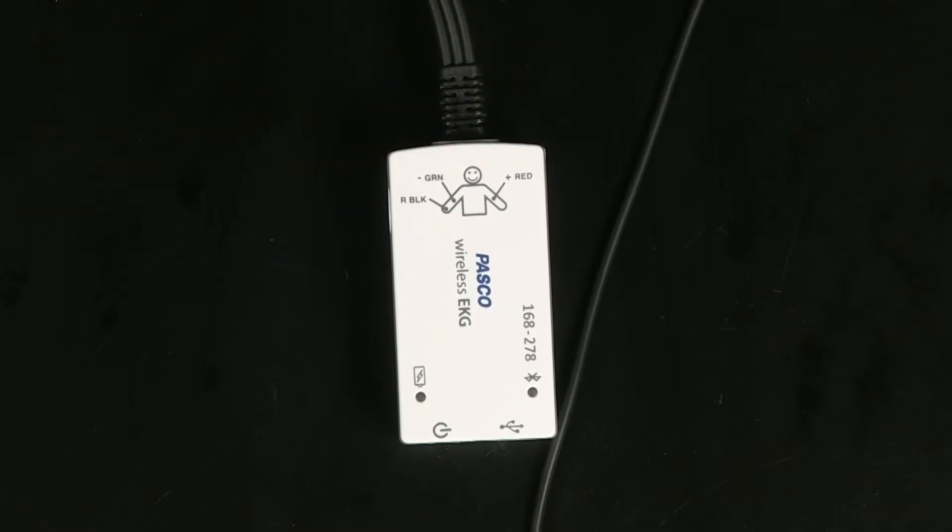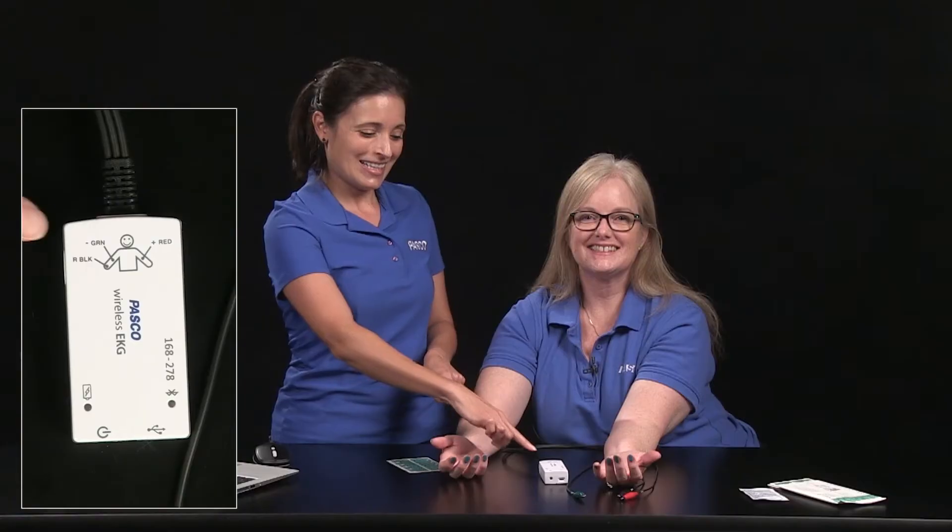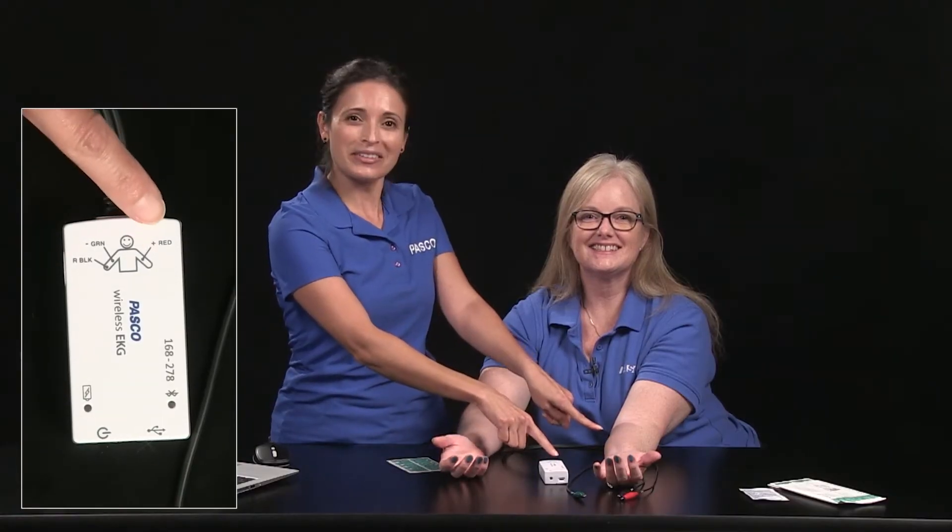The first thing you might notice about the wireless EKG sensor is it has a diagram that helps you correctly place electrodes on the test subject's forearms. Line up the test subject's face with the smiling face on the sensor. This is their right side and this is their left side.